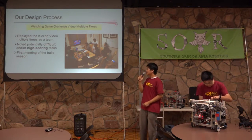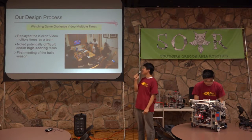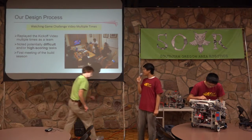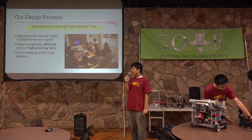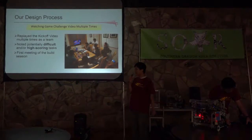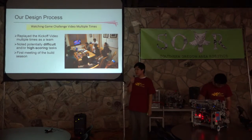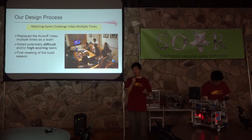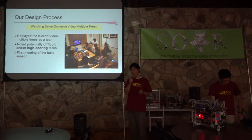After we watched the kickoff video, the first thing we did was watch the video a bunch more times. As the first meeting of the build season, we got together as a team and replayed the video over and over until we got a firm grasp of what was going on this season. We noticed potentially challenging tasks and potentially high-scoring tasks that we could attack.